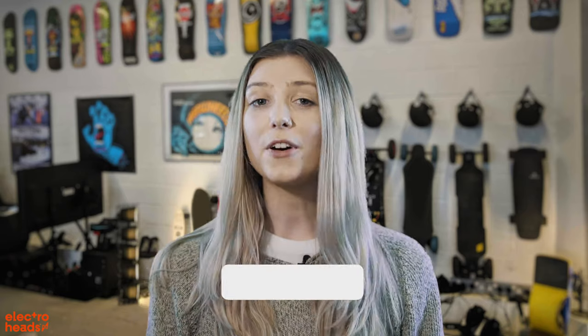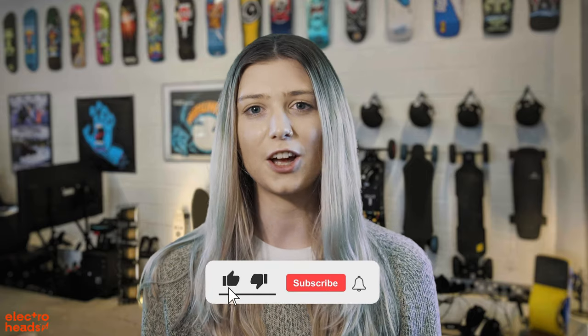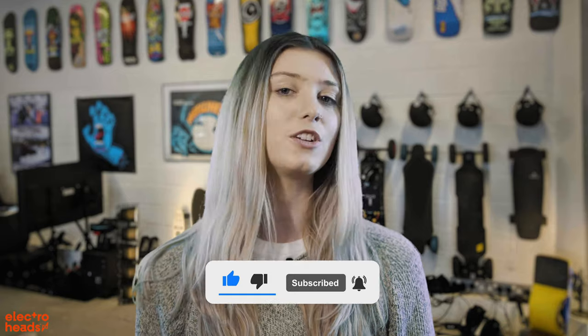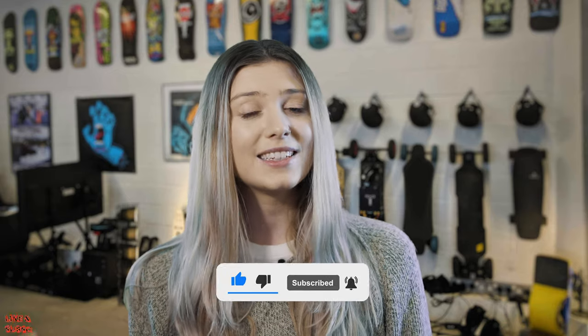Let's talk about portability. But first, make sure you like this video, subscribe to our channel and click the notification bell so you don't miss any of our new videos. And if you want to get exclusive content, make sure you check out our Patreon page in the link below.